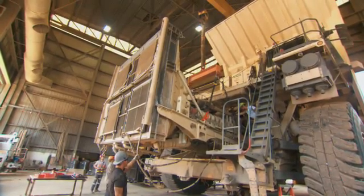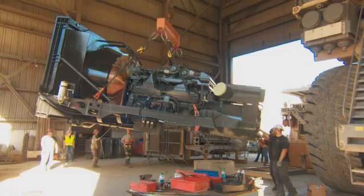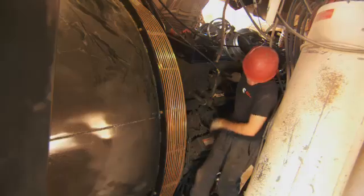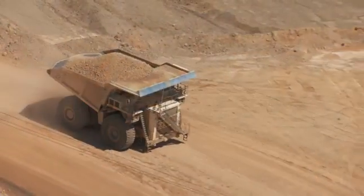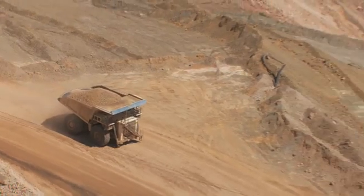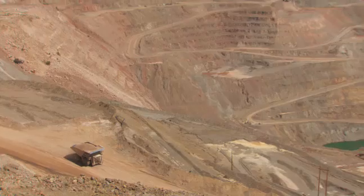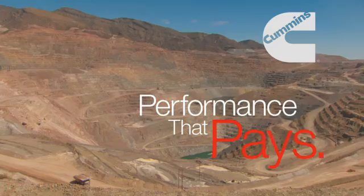That process consists of removing the competitive engine, installing this module, converting the intake and exhaust system and the electrical system. We will then load test the truck and test it on the mine site itself with a load on the truck. At that point, we go through an acceptance agreement with the customer and put it back into the production cycle.